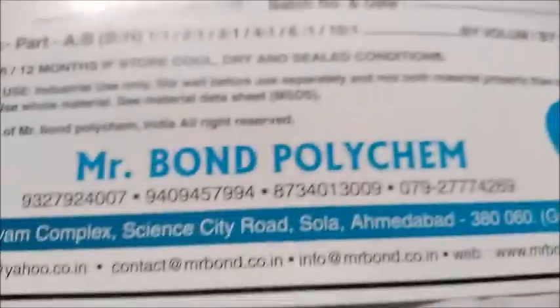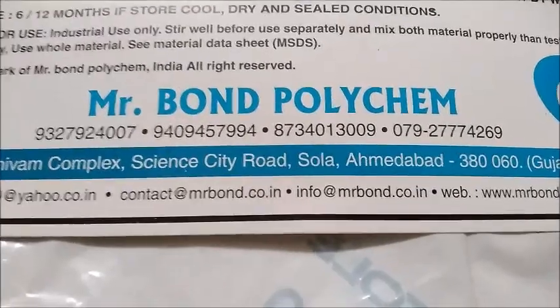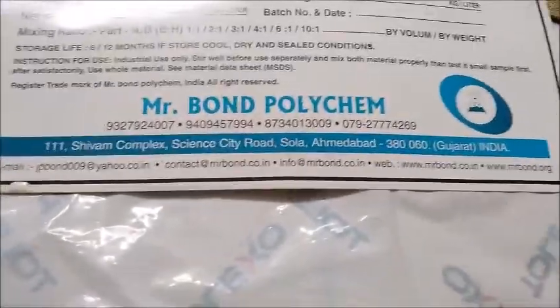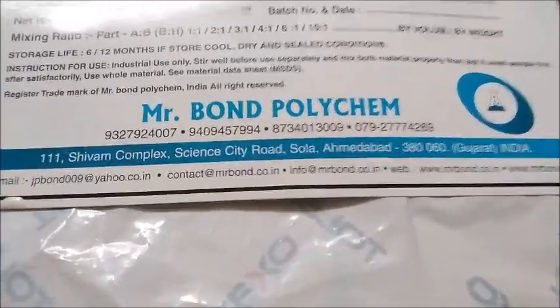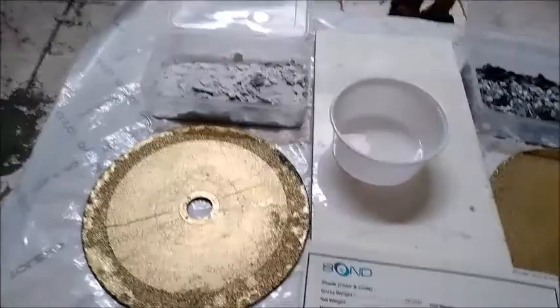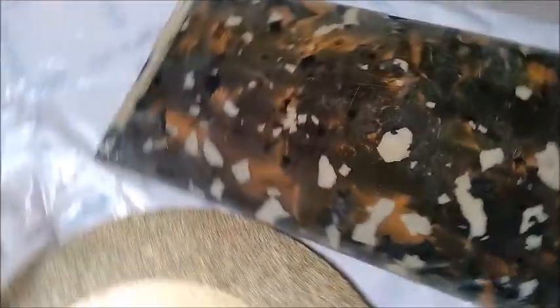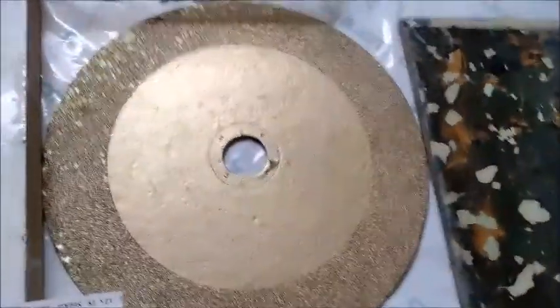Hello guys, I am from Mr. Bond Polycam. Let me introduce our new product: epoxy flooring flex type flooring. You can make articles like this — this is a finished product. We will check the application step by step.